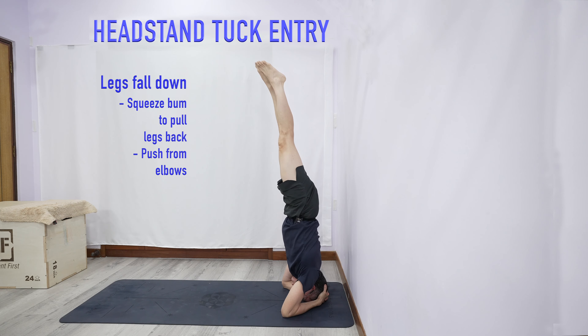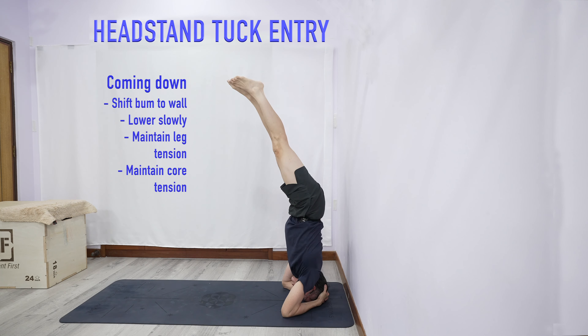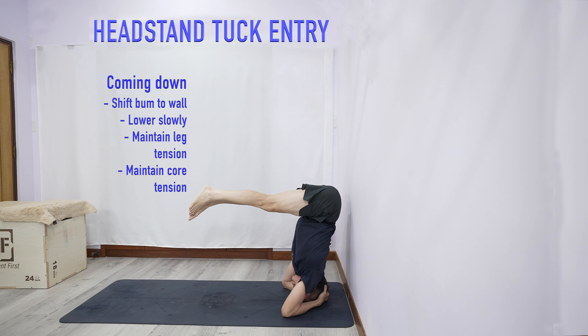Now if you feel your legs going down, squeeze your butt and that helps to correct the balance. When you want to come down, shift your bum a bit closer to the wall so you can compensate for the balance and slowly come down.